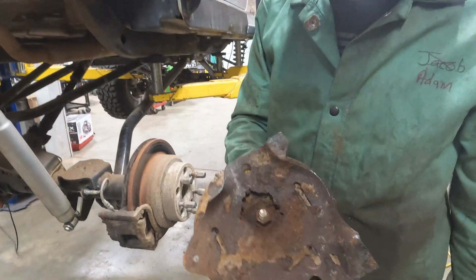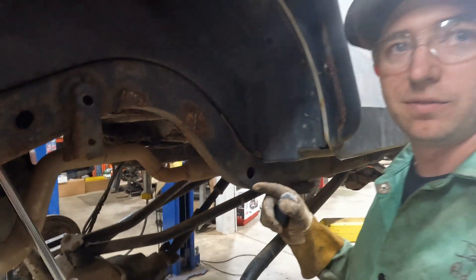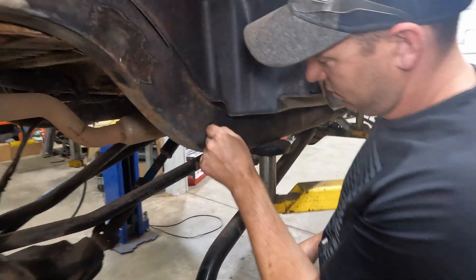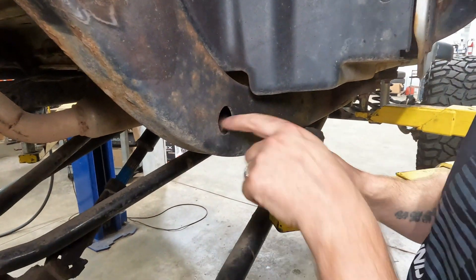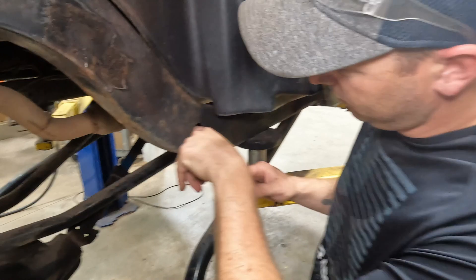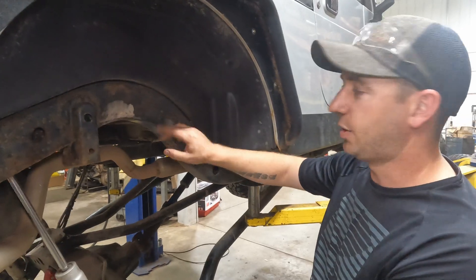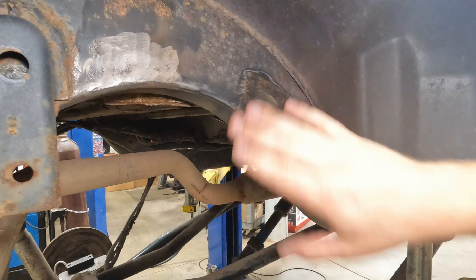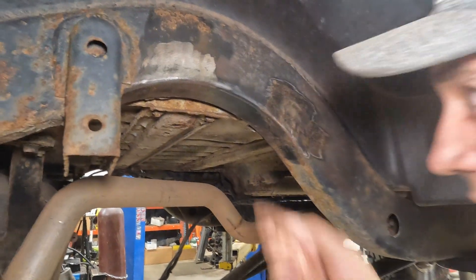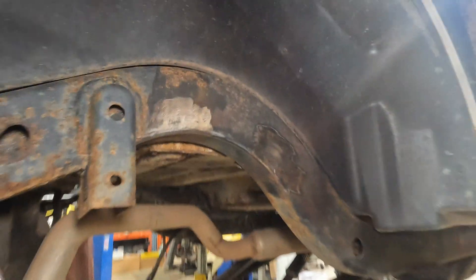We got our bracket out of the way. We're just gonna clean up the back side so our new brackets are flush and there's nothing in the way for our welds, then get our fronts cleaned up and start tacking together our new brackets. Typical TJ/LJ Midwest crap — chunks of frame. It's rotted back quite a bit. We got our old bracket cut off and cleaned up weld-wise. We're gonna have a new bracket that sits inside the archway, so we'll have to get that cleaned up as well.